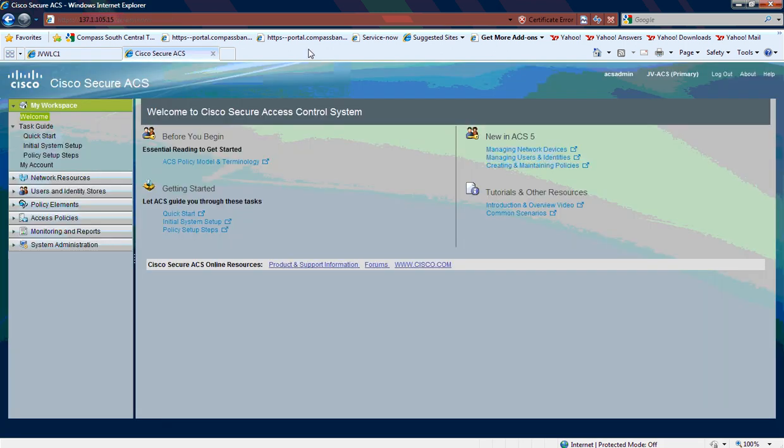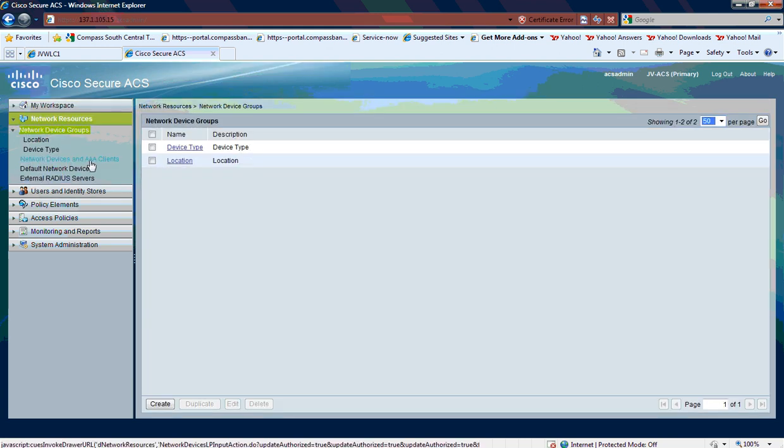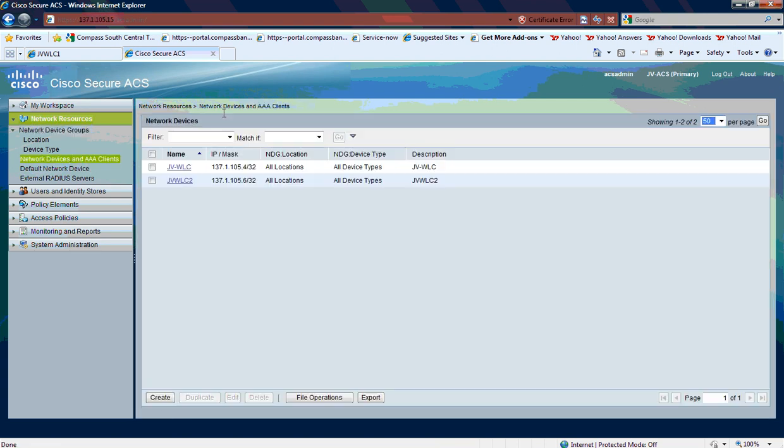The second step is configuring the Cisco Secure ACS. The first step was to identify some network devices and AAA clients. We're using basically the default locations and default device types. I had to configure the wireless LAN controllers to be network devices to accept the RADIUS authentication requests that come in.